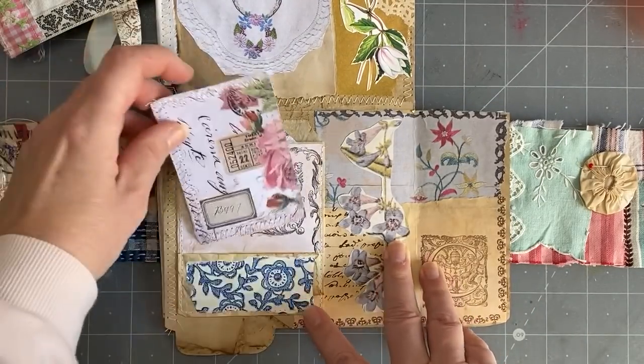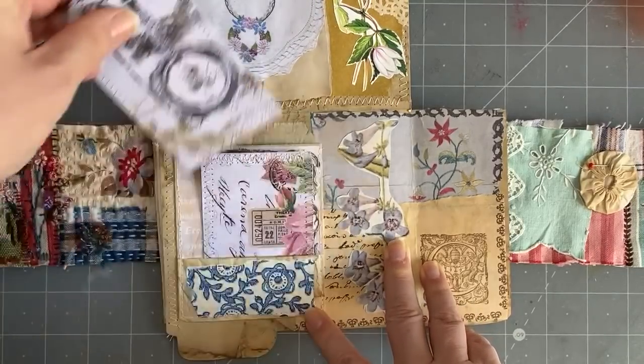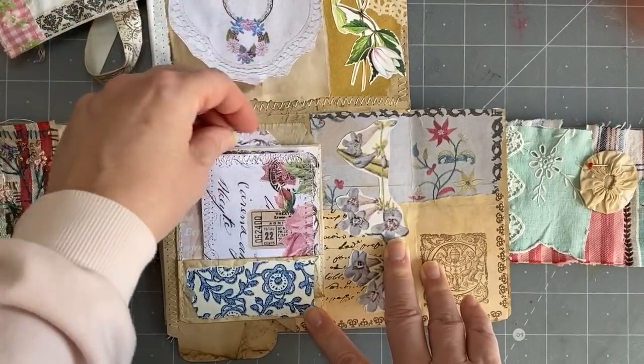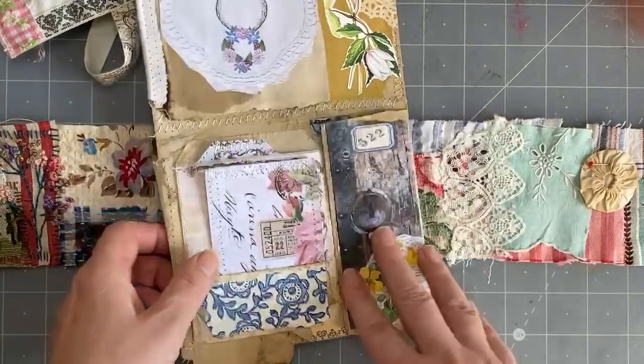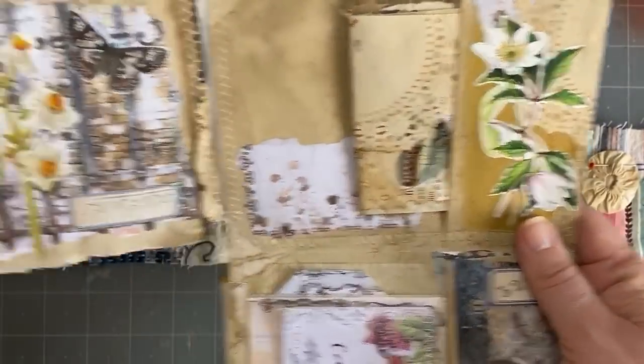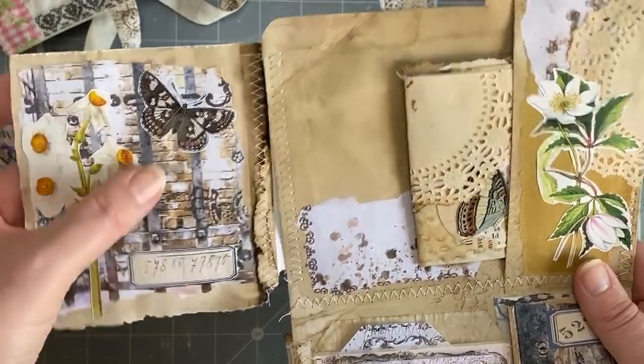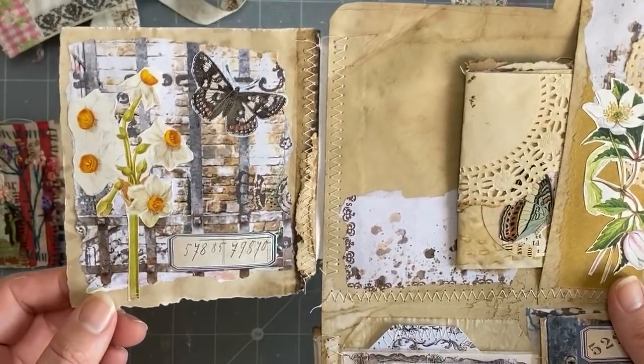I did something different here — this flips out — so all of our papers, and then I put just a little tag in there. It's actually a glassine bag that I folded up to create a pocket, and then there's a little tag in there. I might add a flower or something but I didn't have anything fussy cut that's appropriate because I've used it all.